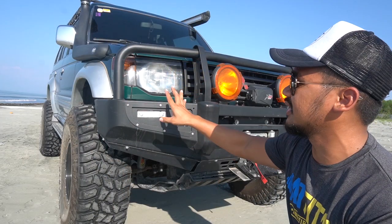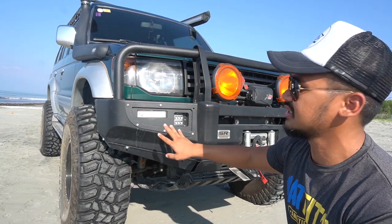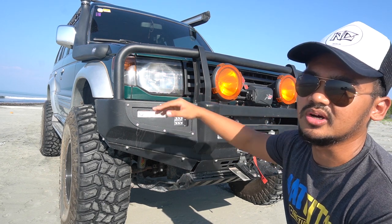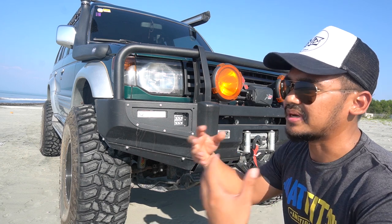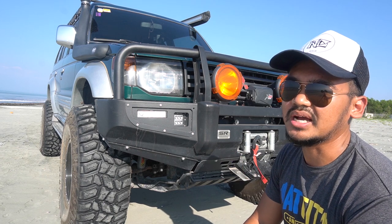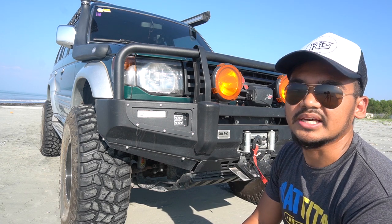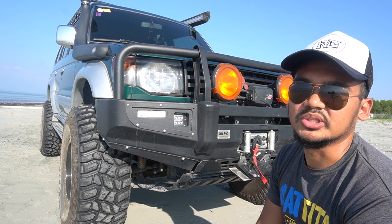Another part of the front end: I also have fog lights — small spotlights. And for the headlights, I also fitted HID bulbs, so the illumination is better when driving at night on the road as well as on the trail.